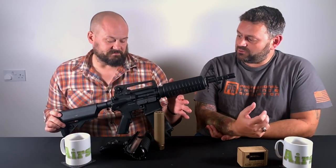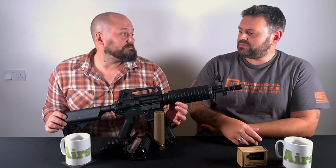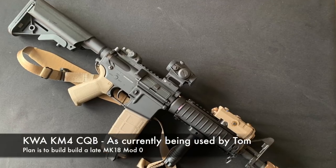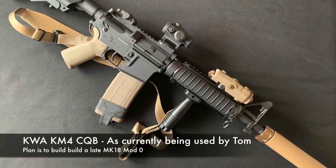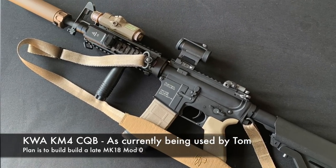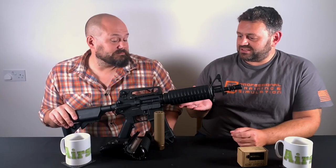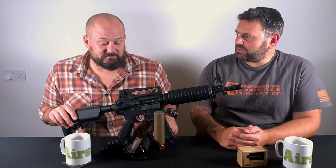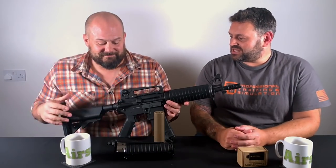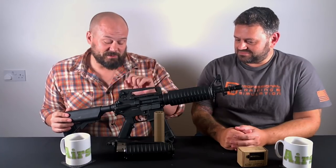For somebody starting out, I think it would be a fantastic investment. And then as they get more into it, you can bolt on a RIS rail or a free-float rail — whichever direction you want to go. This is just a plastic handguard, so you can keep it retro or go more modern, or drop on a Knight's Armament style RIS rail and go for the classic CQBR look.